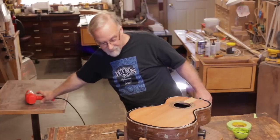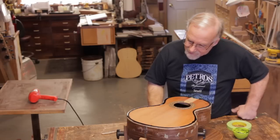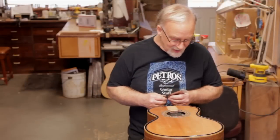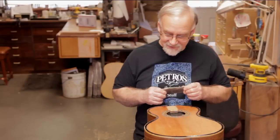That's pretty much it. Just let it sit overnight. It's day two now — the epoxy is dry and ready to be scraped off and sanded.